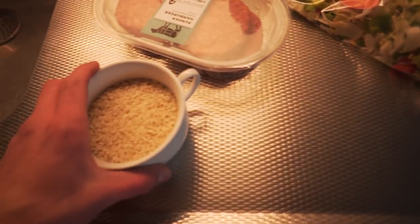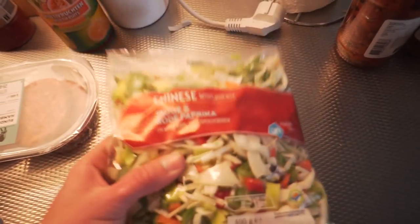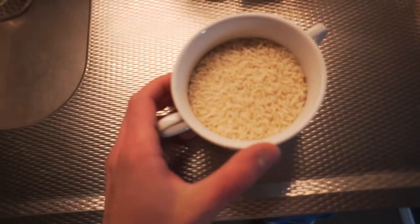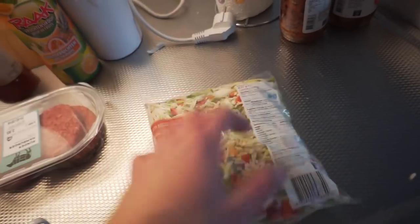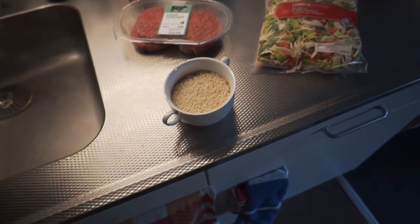We are back home and we are cooking up a post-workout meal. We got some rice, we got some burgers, we got some Chinese wok, vegetables, and some chili sauce — standard Jasper recipe. We got some proteins, some good carbs over here — it is white rice, but yeah. Vera doesn't have anything else yet. We got some fibers, vegetables, protein and fats. Let's fill our tummies because we are very hungry.